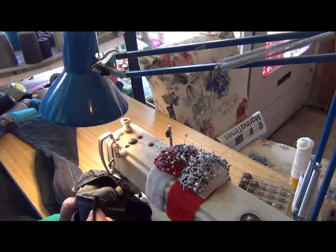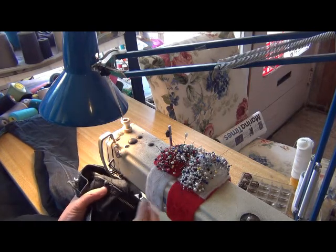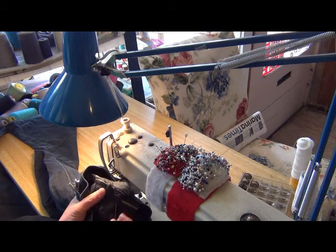When you sew, you take it this way. You keep this one. Don't sew — don't sew this one.